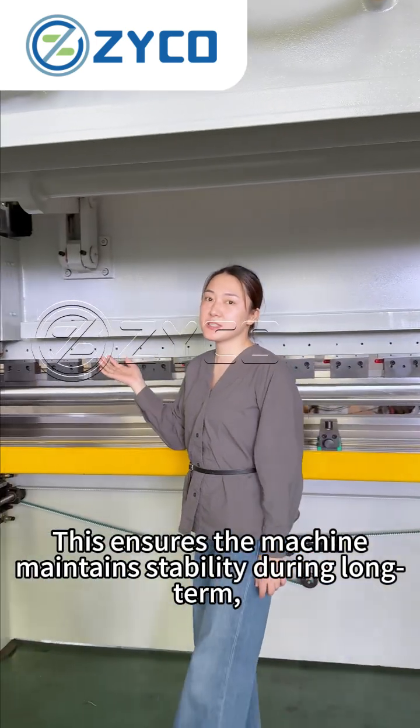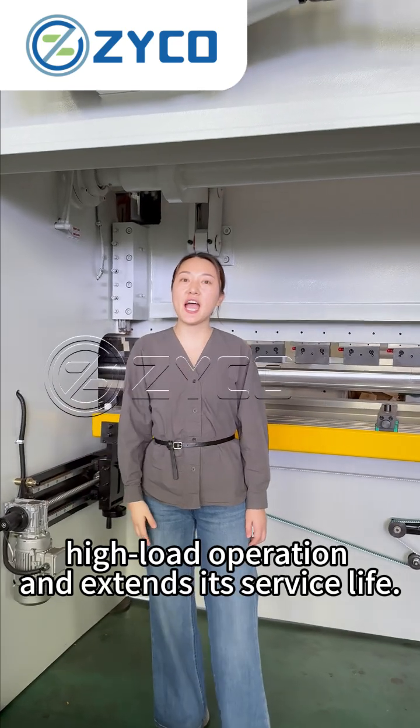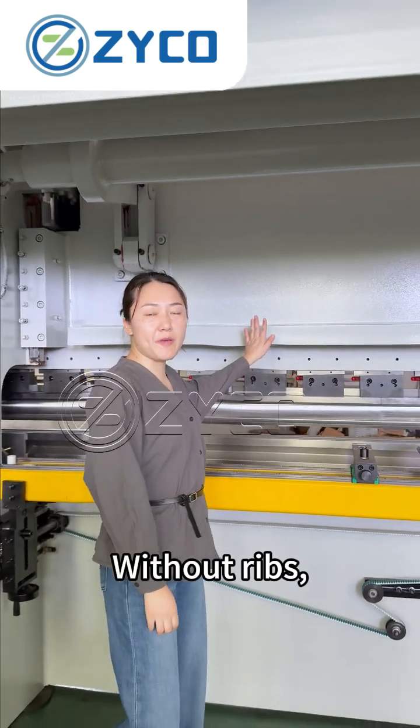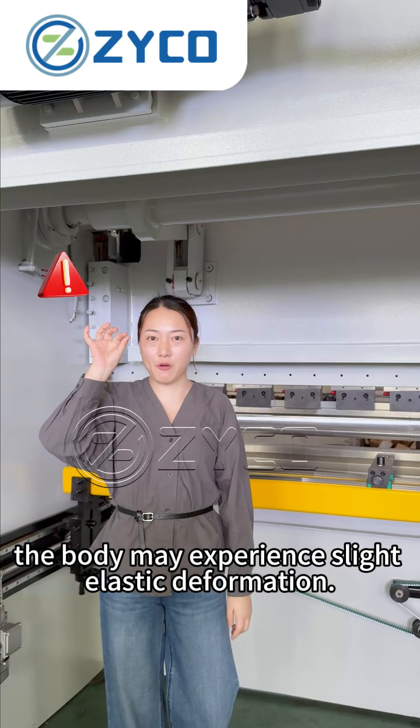This ensures the machine maintains stability during long-term high-load operation and extends its service life. Without ribs, the folding operation causes unwanted elastic deformation.